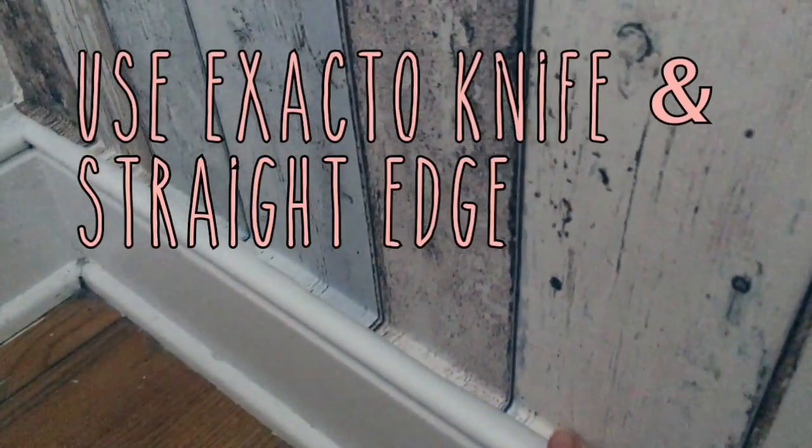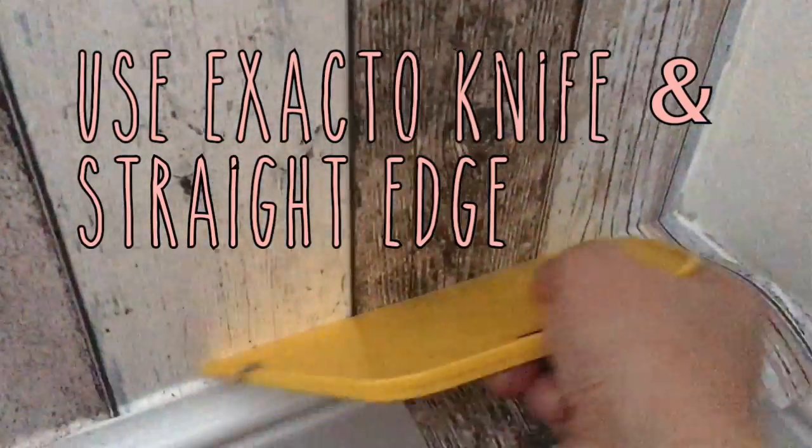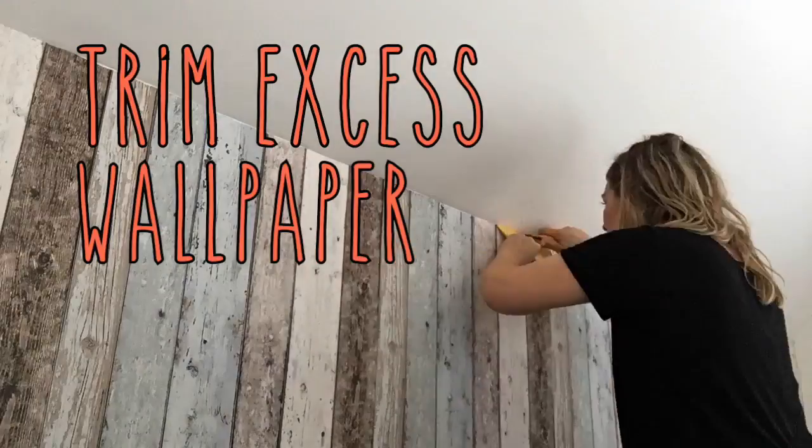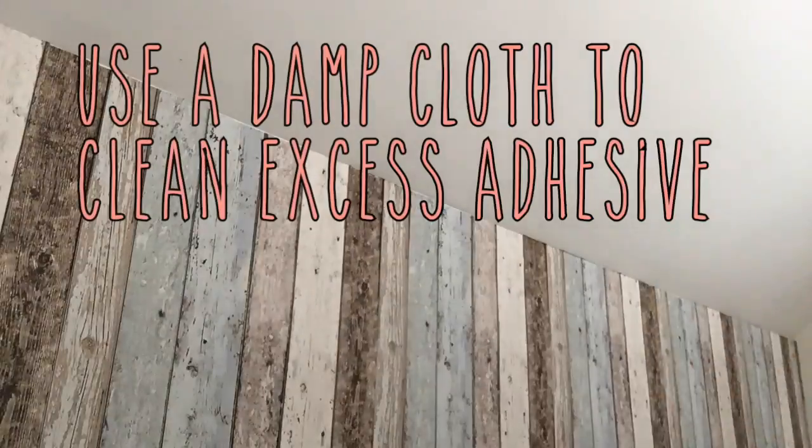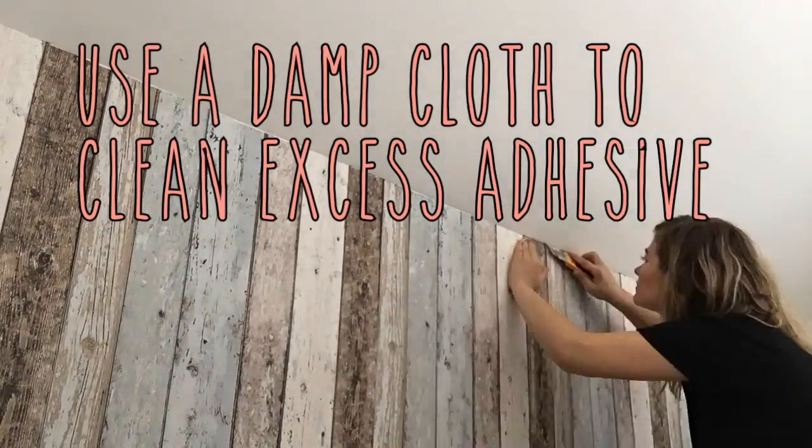Once my wallpaper is up, I use my X-Acto knife and the wallpapering tool as a straight edge to clean up the top and the bottom and remove any excess wallpaper. I use a wet cloth to remove and clean any additional adhesive.